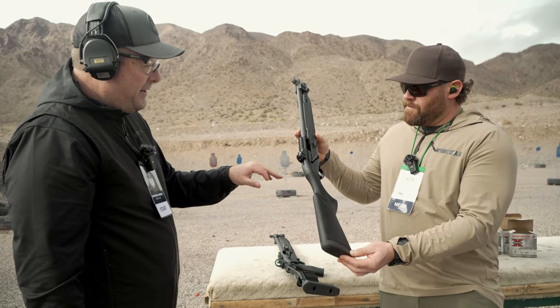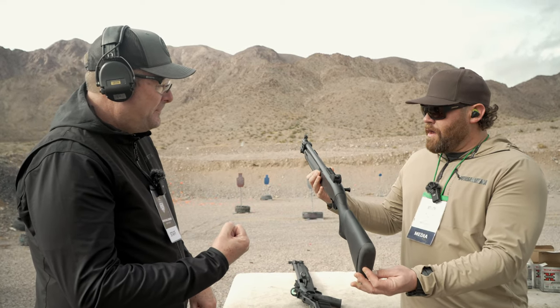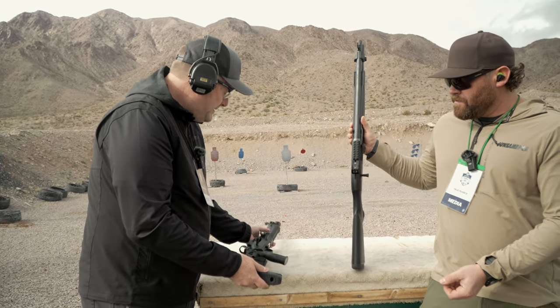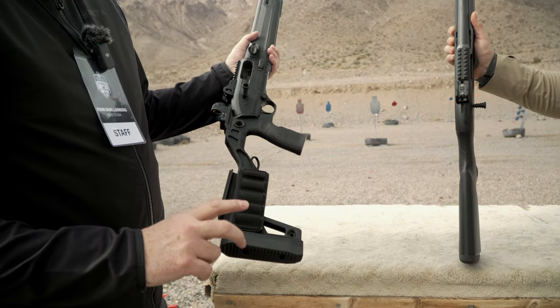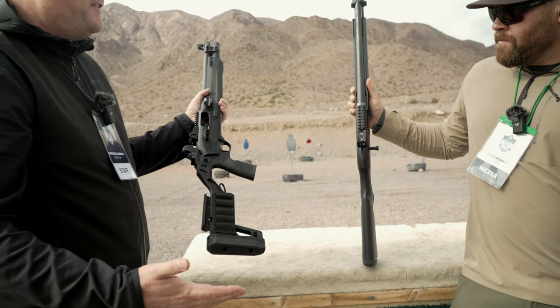We're also shipping this right now in black and flat dark earth with the Mesa Tactical Pistol Grip. Fast forward down the road a ways, you'll enter into the Mod 2 with the Chisel Manufacturing stock. These will be built most likely in limited runs — maybe 1,000 units, maybe 500, maybe 1,500.